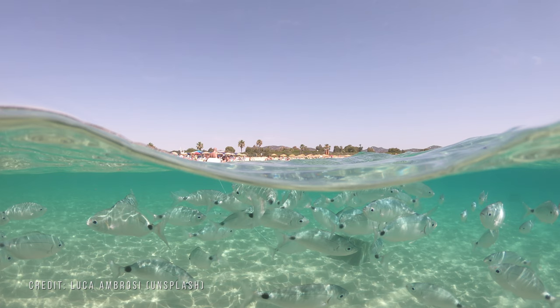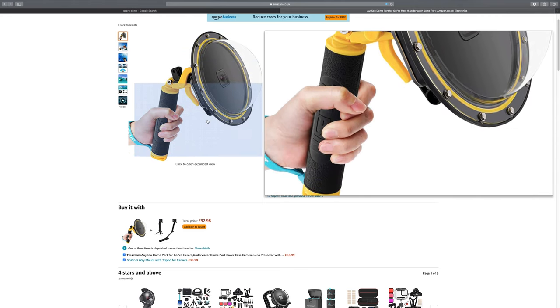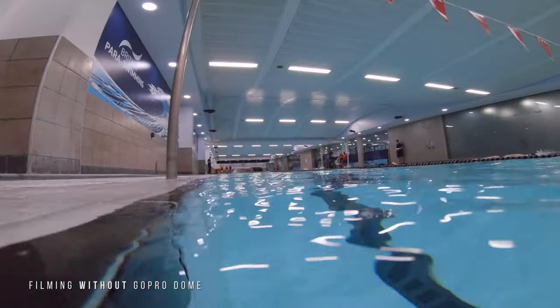If you're using a GoPro in the water, you may have seen the popular effect where the waterline cuts halfway across the screen, capturing half the scene above the water and half below. To achieve this classic split effect you'll need to invest in a dome — you can't get that look with a GoPro alone. Without a dome you'll get water droplets and a really odd transition when going from above to below the water, so if you want this effect, invest in a dome.